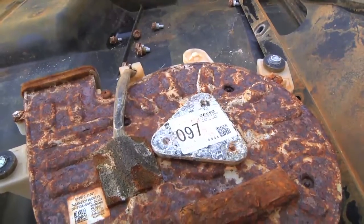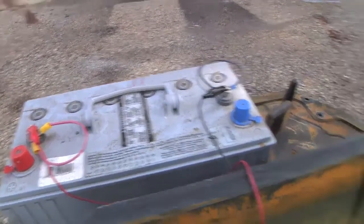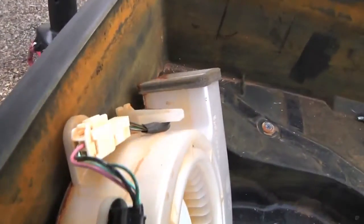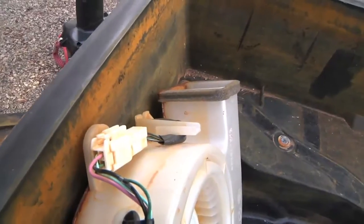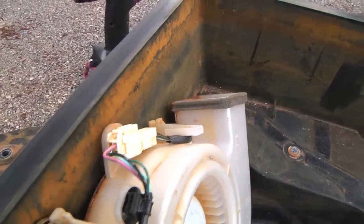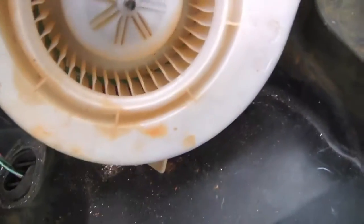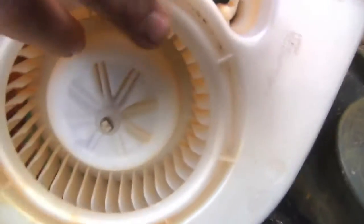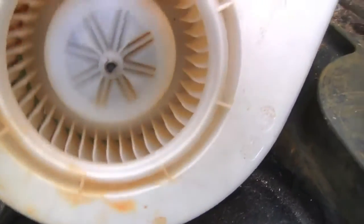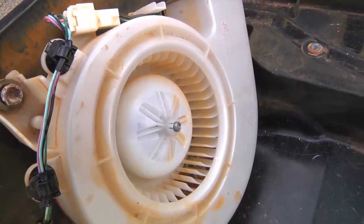Let's put 12 volts on it and see if we can make it go. I just tried jumpering from a 12-volt battery to the 12-volt fan. There are four pins on that harness — I checked them all and couldn't get the fan to go at all. I got a dead short between two of the pins, but the fan would not go. You can actually see a circuit board down through the fins.